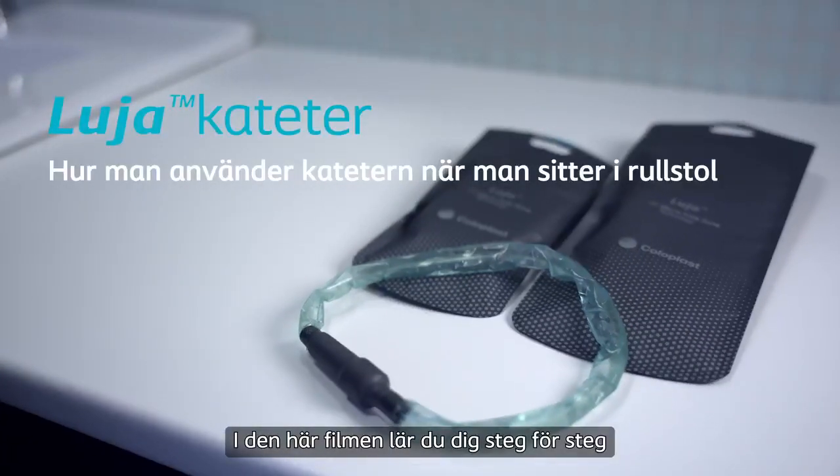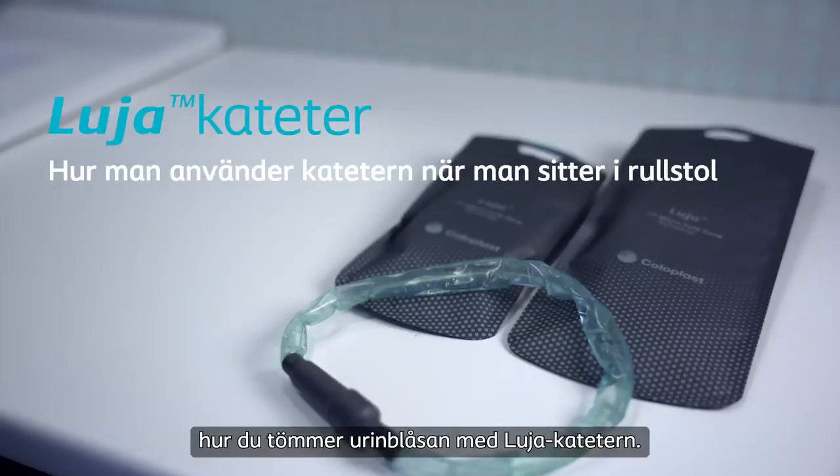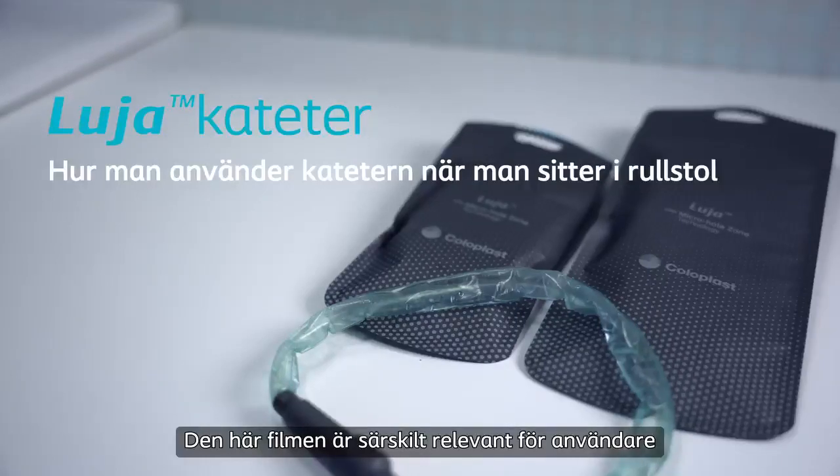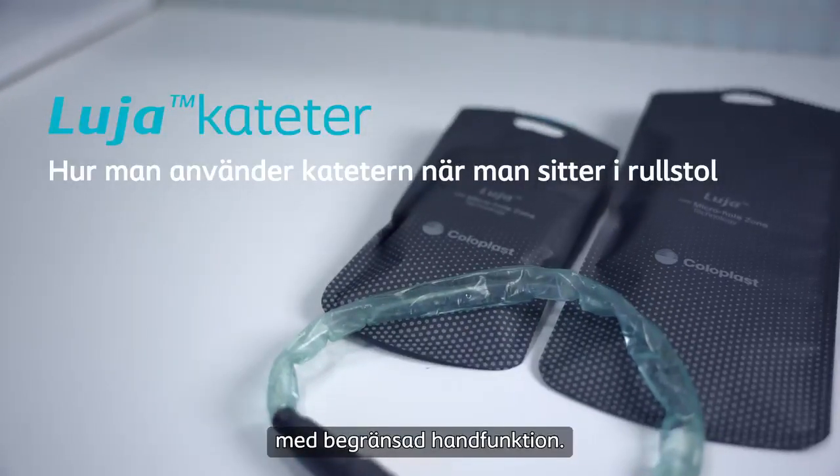In this film you'll learn, step by step, how to empty your bladder using the Lucia catheter. This film is particularly relevant for users with limited hand function.